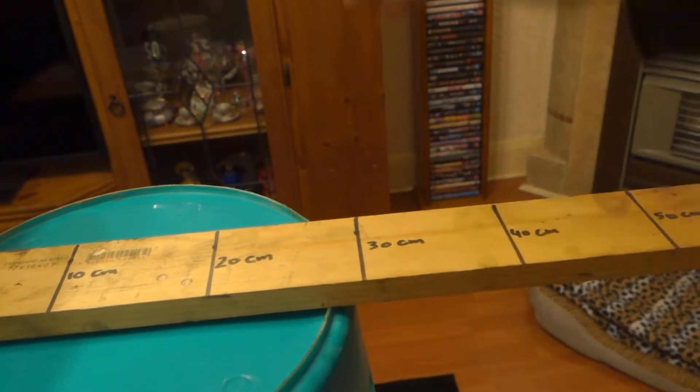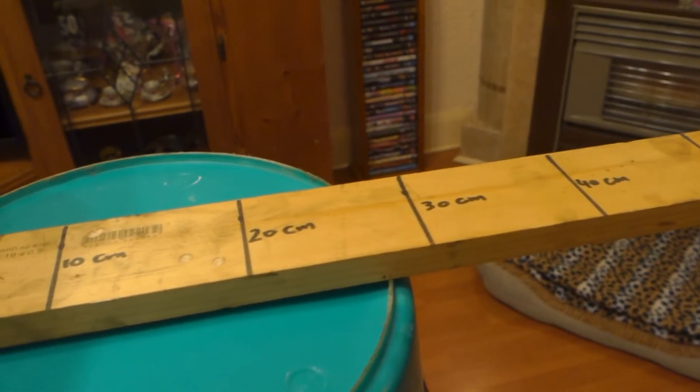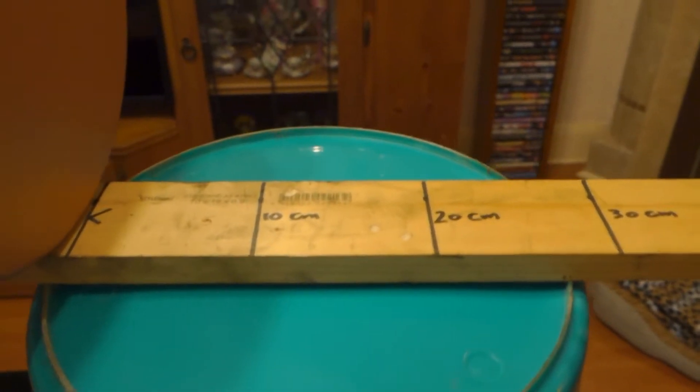The detector's getting a little bit of interference there from something. Just detects it at 30. A paint can — a 4 litre paint can — it'll detect that at one metre easily. Average coin's about 30cm, one foot in America.